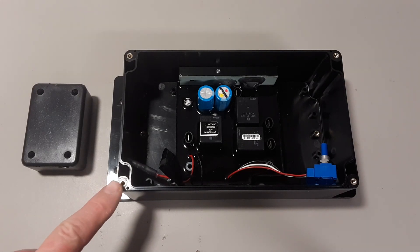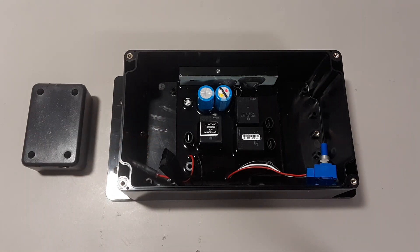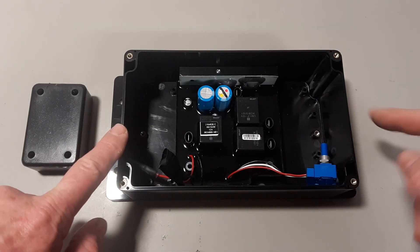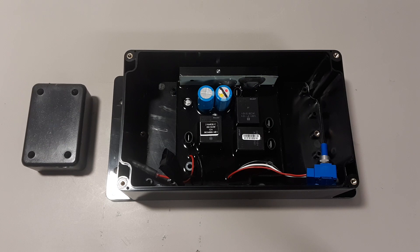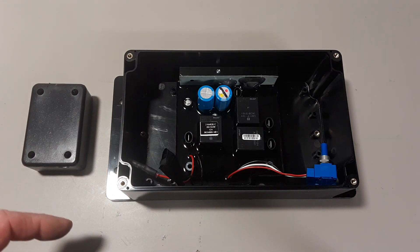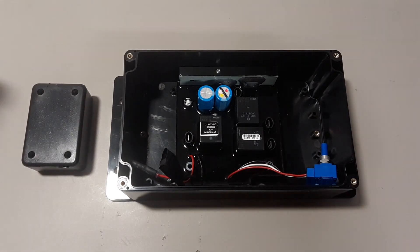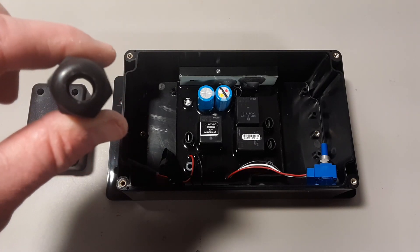I've taken the lid off the box I'm going to use to mount the control board. I've put the board inside and I'm setting it in there based on the connections I already have in my kayak. Since these are the motor connections, I have it set up so the leads coming out on this side will go directly into my motor plug on the kayak, and this side will have the connections for the battery. I'm going to drill a hole on either side to run my wiring, large enough to accept the gland nut I've already fit for my wiring.